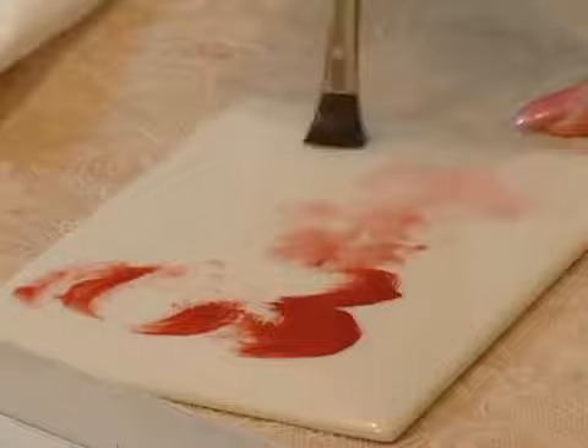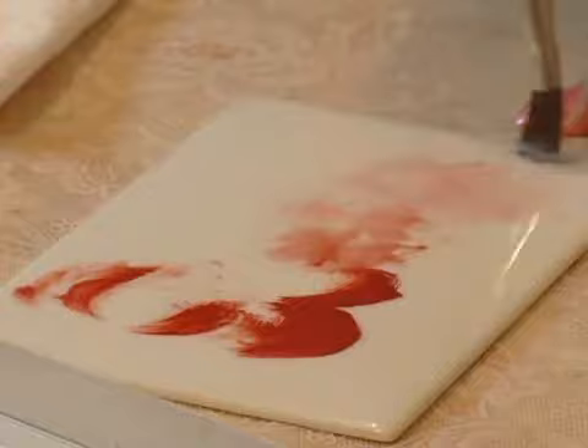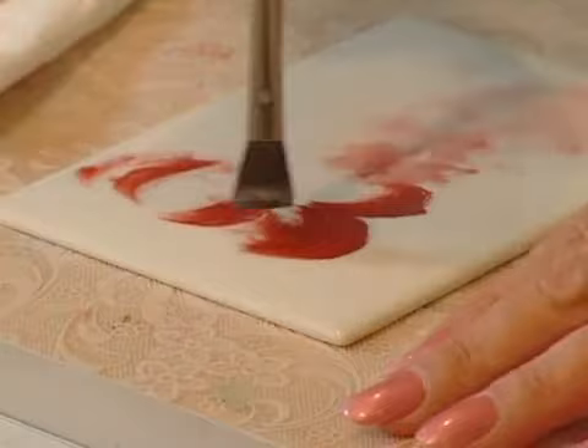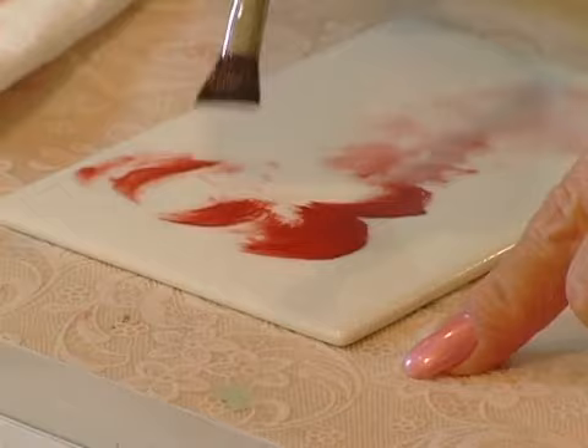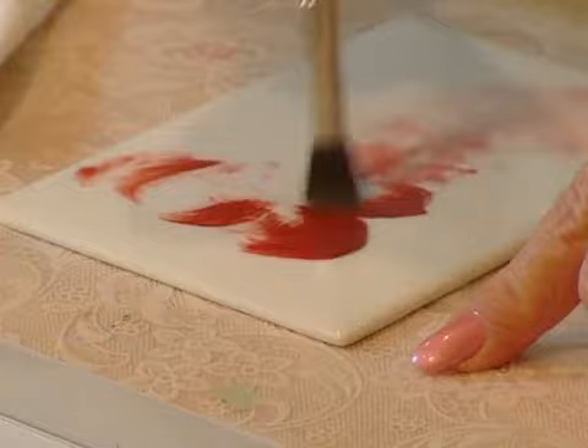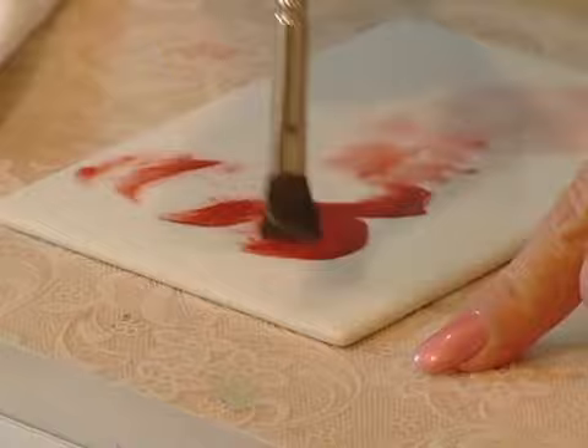I want to show you what the strokes are so when I actually start doing them you can look for them. The last one is called the Feather Stroke. It's a very, very light touch right over your paint, and it takes a lot of practice because if you press too hard you wipe out what you've just painted. A feather stroke is when you come in and just barely touch the surface — we use that to smooth out where the paint might be a little heavy.